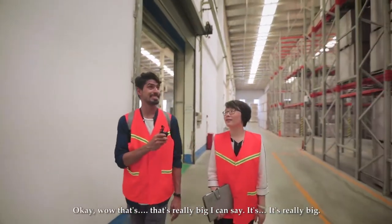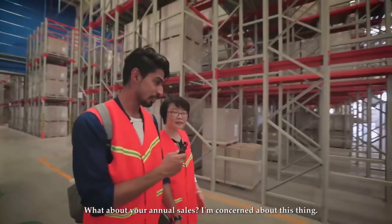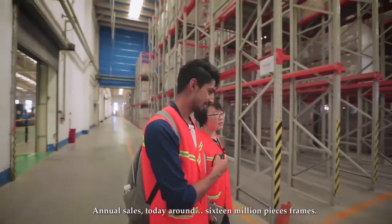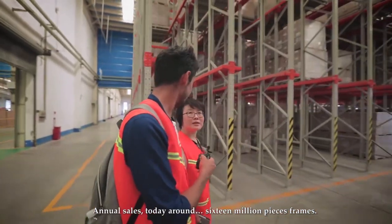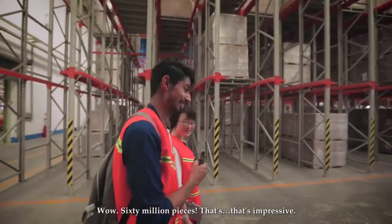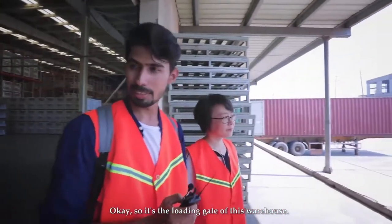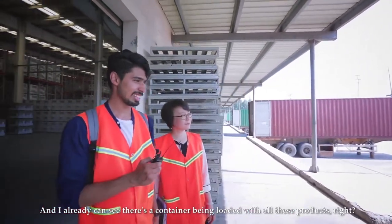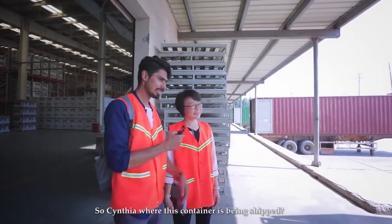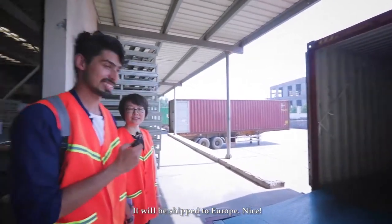That dust collection system is really big. I asked Cynthia about annual sales — they sell around 60 million pieces of frames per year. Wow, that's impressive! This is the loading gate of the warehouse, and you can already see a container being loaded with products. Cynthia confirmed it will be shipped to Europe.